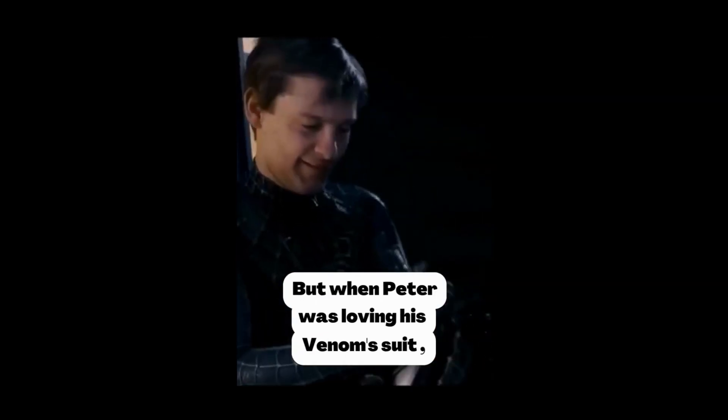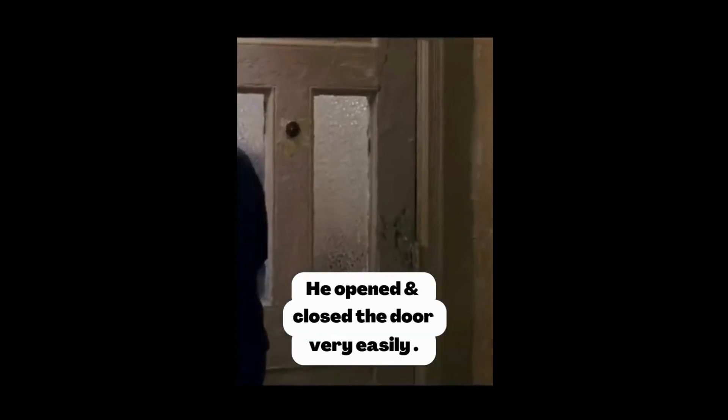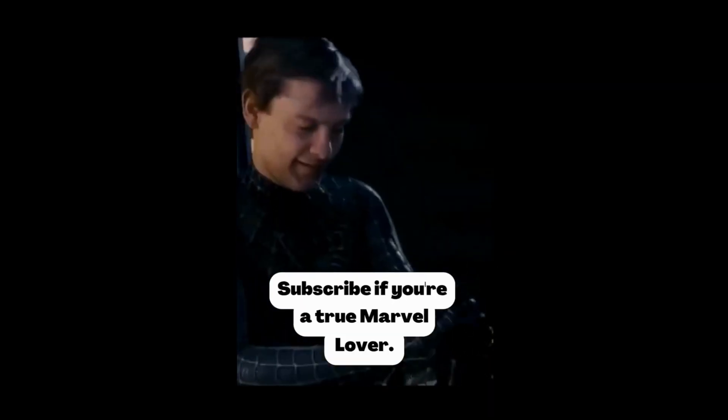In Spider-Man 3, when Peter was not influenced by the Venom suit, he or others had difficulty opening doors. But when Peter was embracing the Venom suit, he opened and closed the door with no difficulty at all. Subscribe if you're a true Marvel lover.